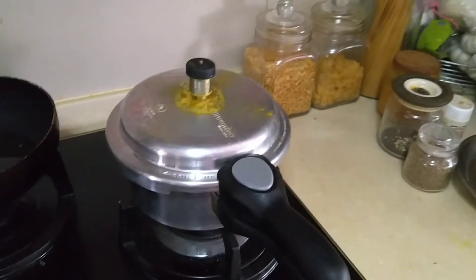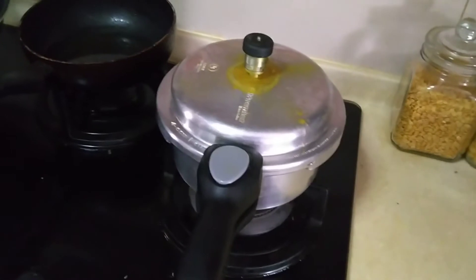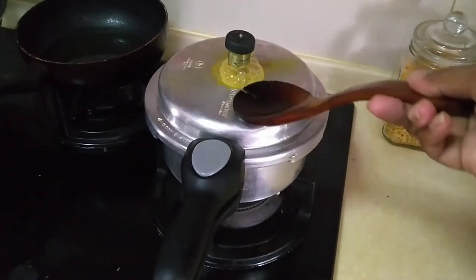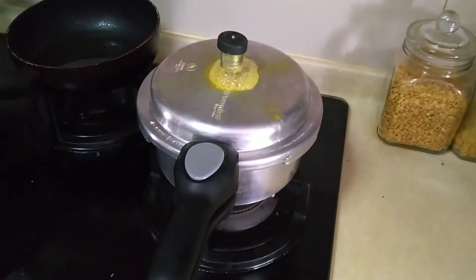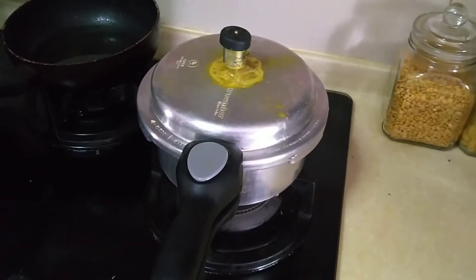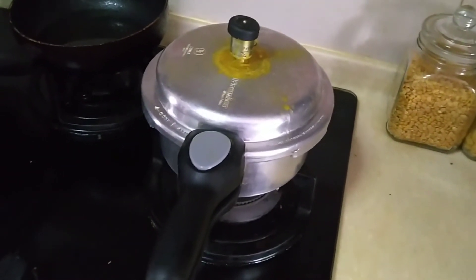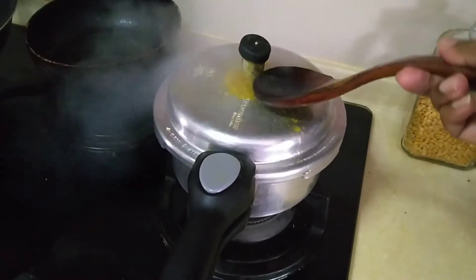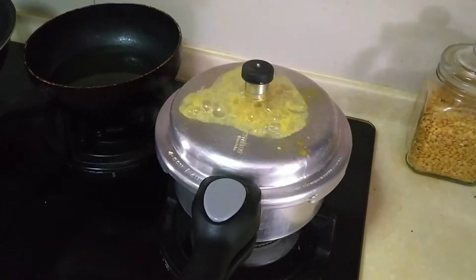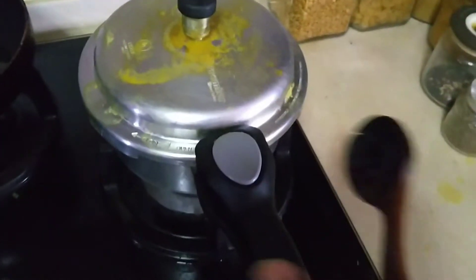In a while I'll check if the dal has been cooked. Normally, before you open a pressure cooker you have to release the hot air inside by lifting up the valve. All the hot air will come out — keep doing this until it's fully released. If you open it without releasing the pressure it might explode, which is very dangerous, so please be careful at home. Make sure all the hot air is released before opening.